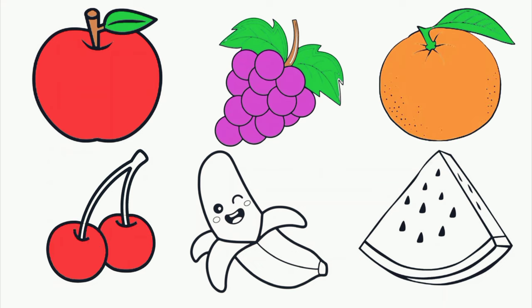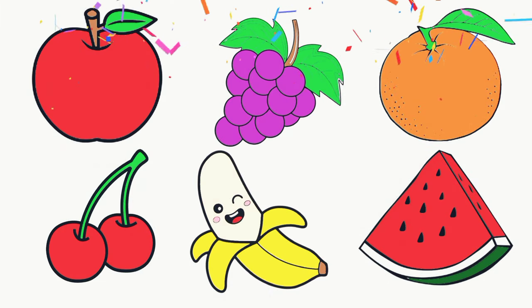Cherry. Red color. Banana. Yellow color. Watermelon. Red color. Yay!